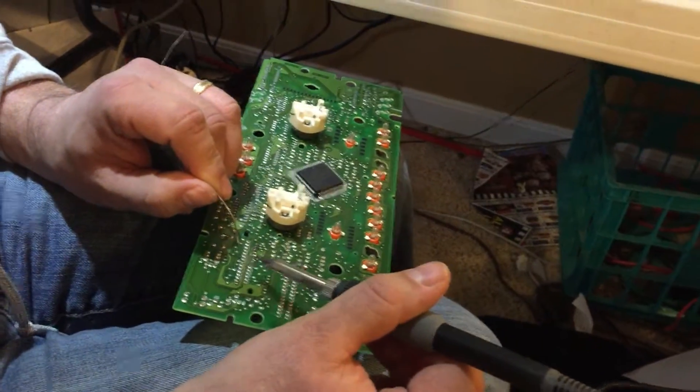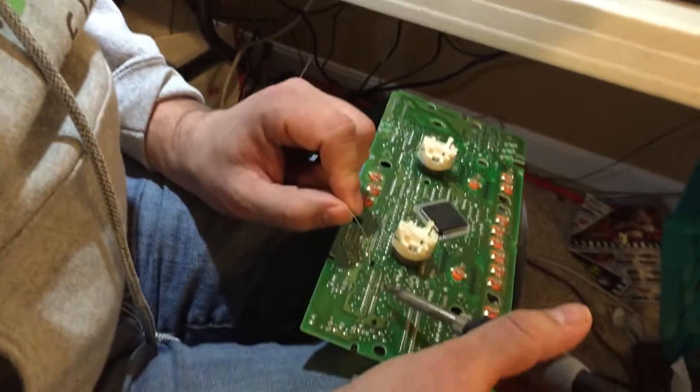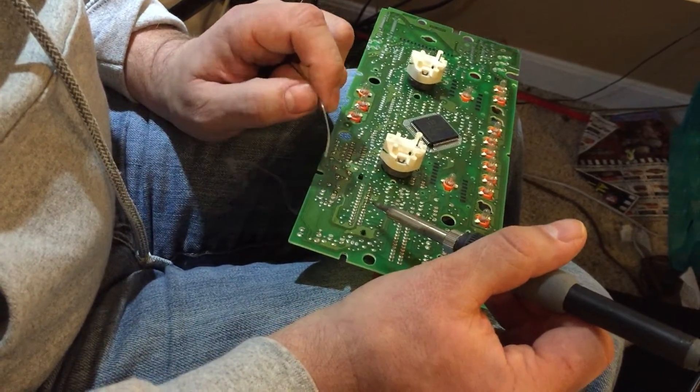If you've got any questions, feel free to leave comments on the video — I'm more than happy to answer. If you're not comfortable soldering but you have this problem, you're welcome to send me your cluster and I'm happy to do this repair for a small fee. I do it all the time. Thanks again.